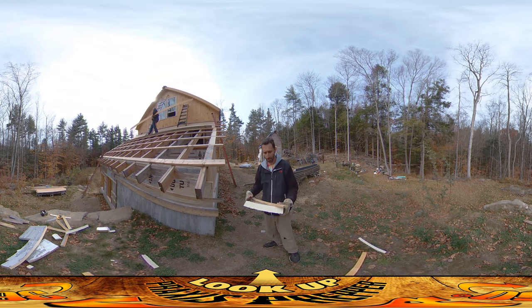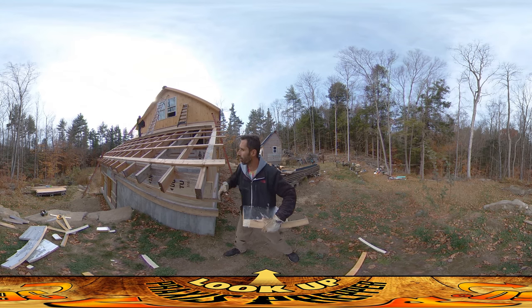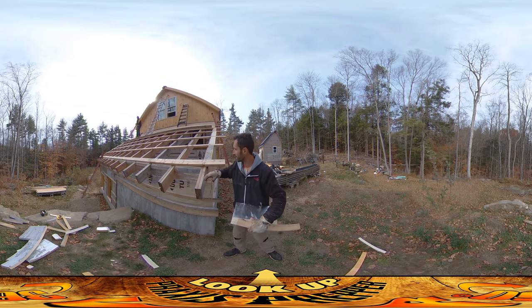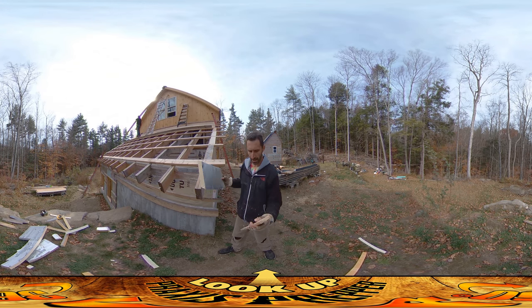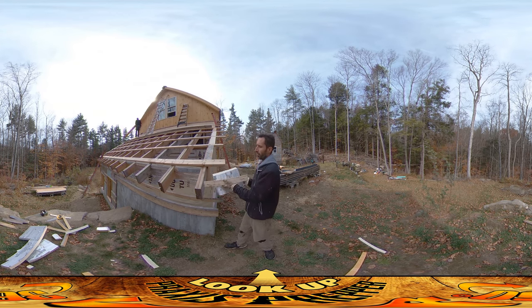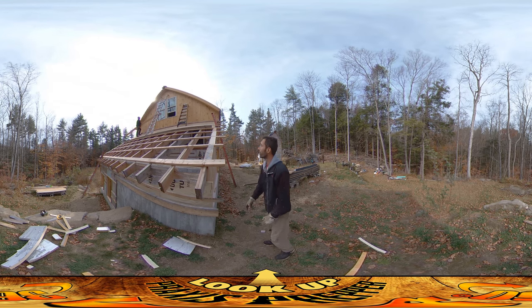He's going to need me up there in just a moment, and what I'm doing kind of between assisting him is getting all of these things filled in. These were those little gaps between the rafters and they each need a little piece of foam and a board to retain the foam. I'm just using some screws at the corners to retain those.